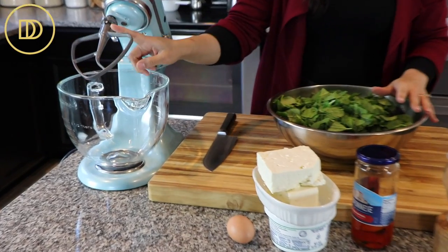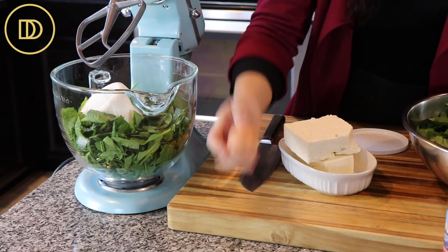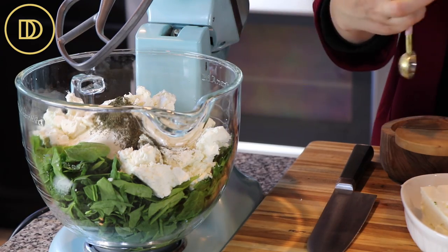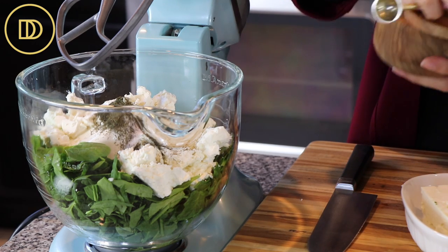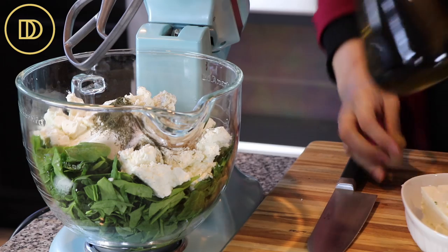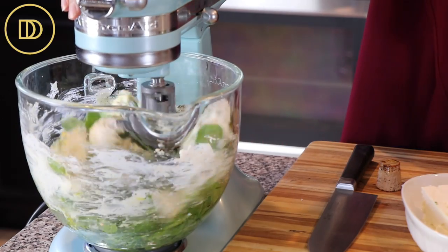To my mixer with the flat beater attachment, I'm going to add about a third of the spinach, the ricotta cheese — make sure to use full fat, no low fat cheese in this recipe — one egg, and I'll also add half of the feta cheese. I'm also going to add a heaping teaspoon of dried dill. If you have fresh dill, go ahead and chop it up and add a little bit more than that. Half a teaspoon of salt, some freshly ground black pepper — lots of it, about a teaspoonful or so. The exact measurements will be in the recipe link down below. And about a quarter cup of very good quality extra virgin olive oil — Greek olive oil is my favorite.